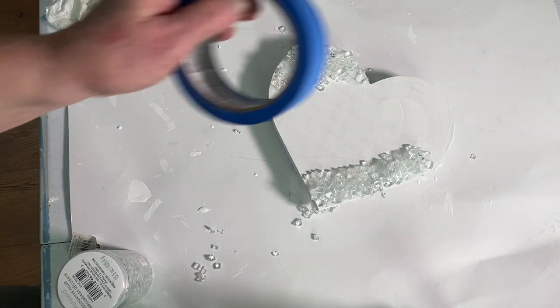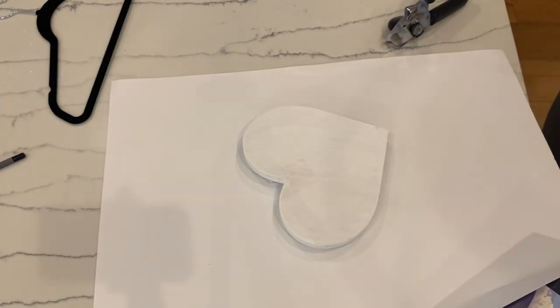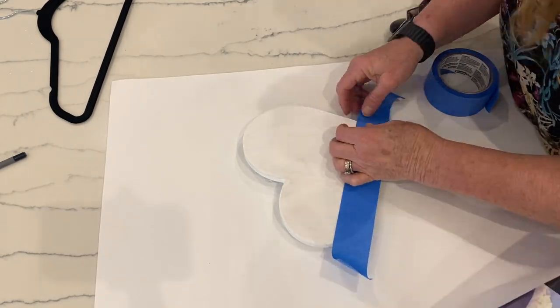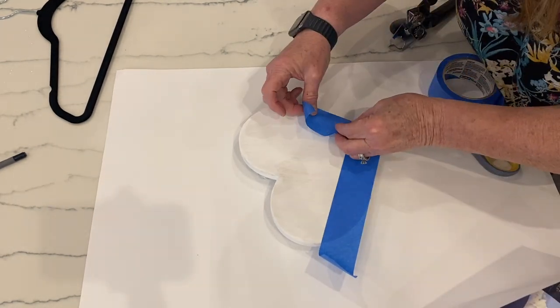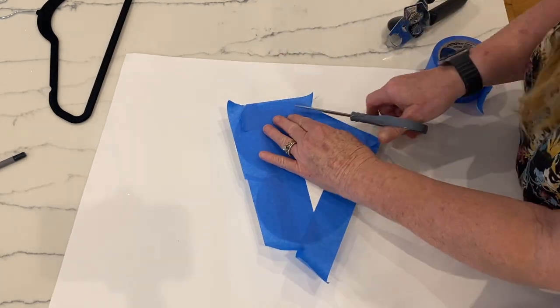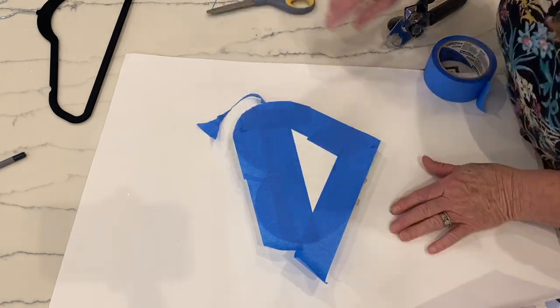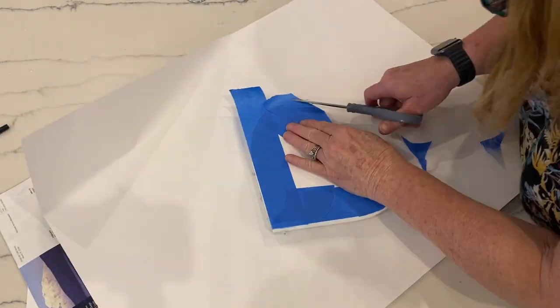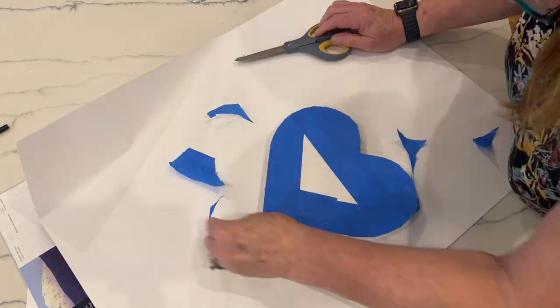The next day after it dried — and I should have done this before — I flipped it over with the glass facing down and took painter's tape and covered the back. This helps prevent the resin from dripping down and around the back; you can just pull the tape off and it will keep the back cleaner.